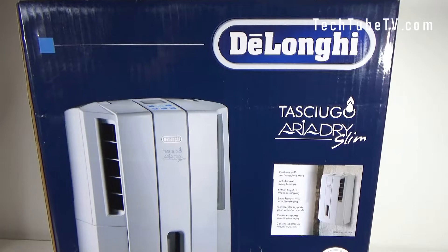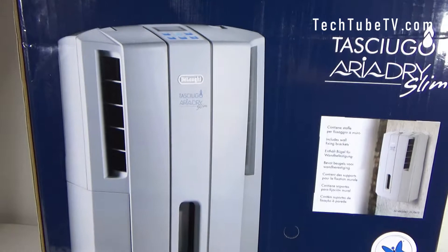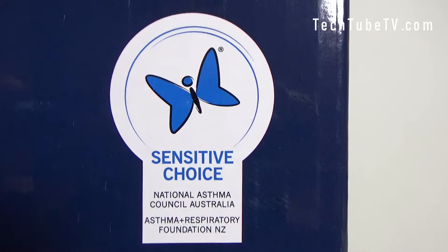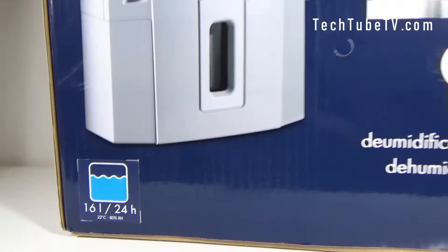This is a dehumidifier. At the front of the box you can see the brand name and the model name, and there is a picture of the dehumidifier. It says 'dehumidifier' here, and there is a Sensitive Choice logo — this is by the National Asthma Council Association.